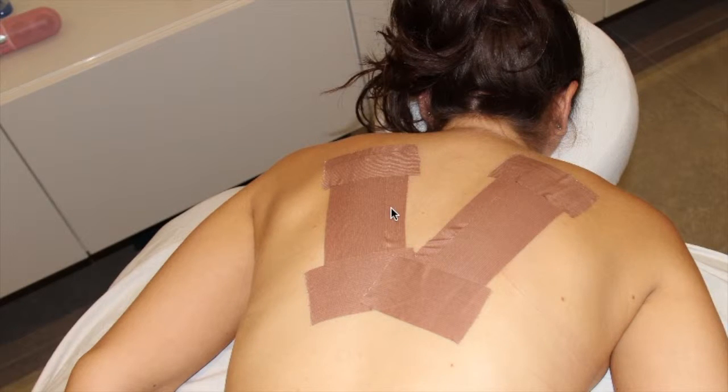Hi everyone, this is Yair Danon again. Welcome back to my videos. In this video, I'm going to show how to do unloading from the neck for people that suffer from neck pain. It is a very simple technique. What we're using here is taping stickers, which only have glue in them — they don't have any painkiller substance.